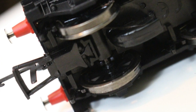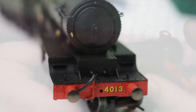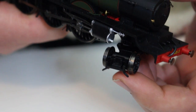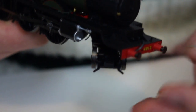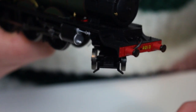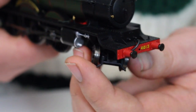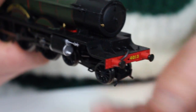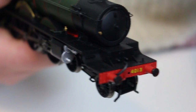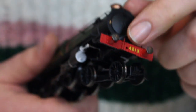In terms of couplings, we've got slimline tension lock couplings in an NEM pocket on the rear, and even though I'm missing the parts on this second-hand example, on the front of the bogie there's also a pocket to mount a front coupling. It's there if you want it when buying one new, but if you don't want to fit it — they can be quite ugly — generally speaking these express locomotives would always have been turned at the end of the line to always head smokebox first, so it's no great problem that it doesn't have a front coupling.